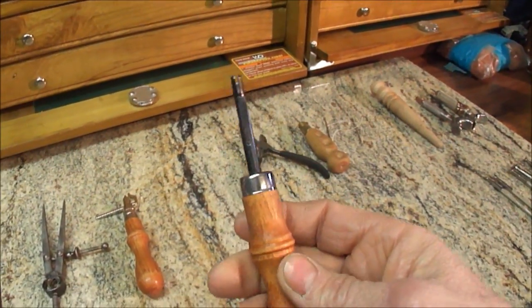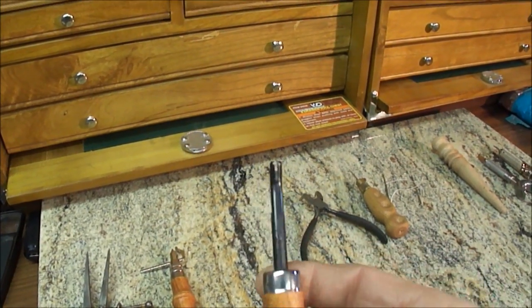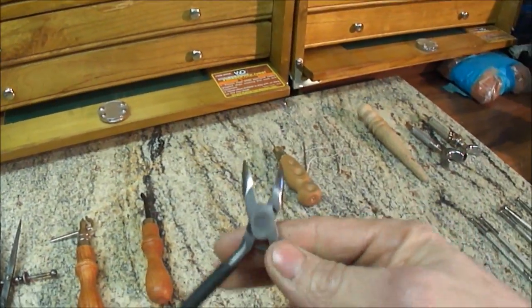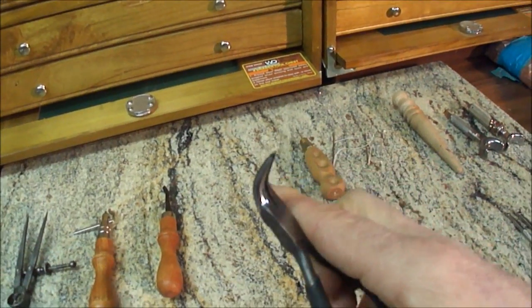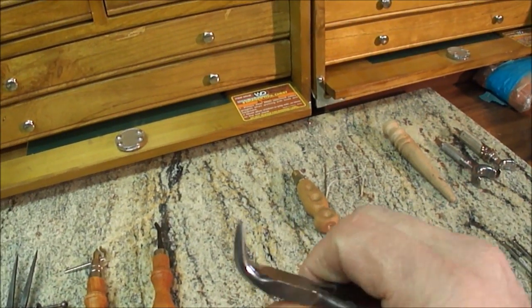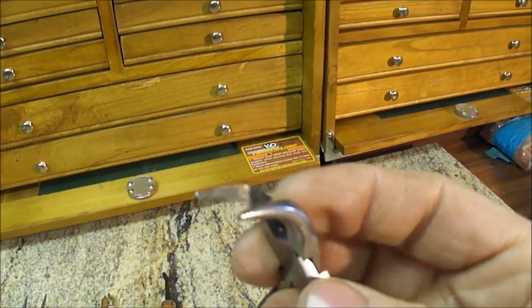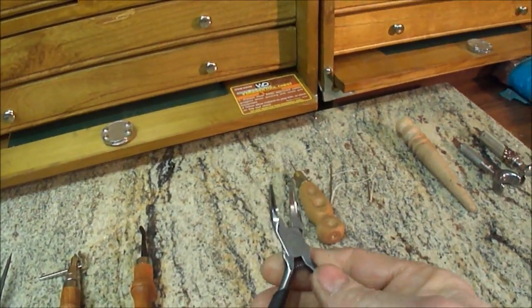This here is a number two edge beveler — really used for cleaning up the sharp edges off of leather, rounding them off, and making them look a lot nicer. You'll also want yourself a pair of pliers. When you get into stitching like buck stitching, sometimes you're running needles through pretty thick leather, and pliers let you grab hold of the needle. I recommend a smooth-jawed pair — if the jaws have serrations, they'll tear up your needles, and then that'll tear up your leather.